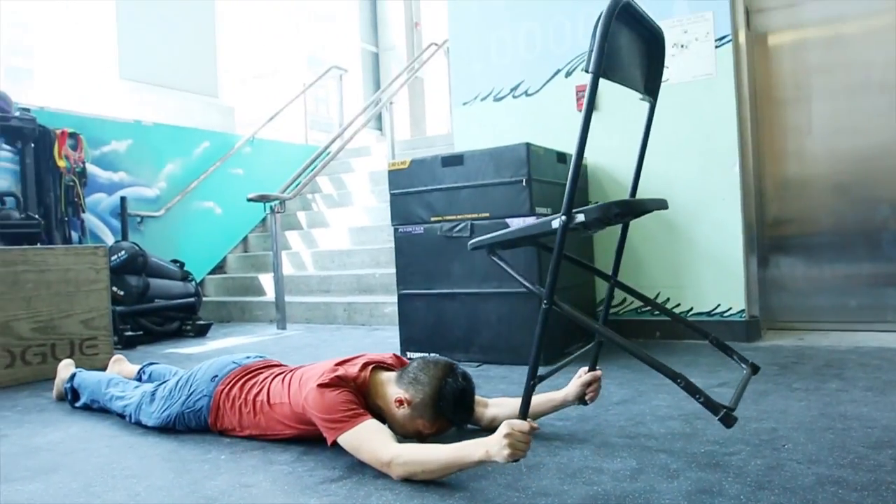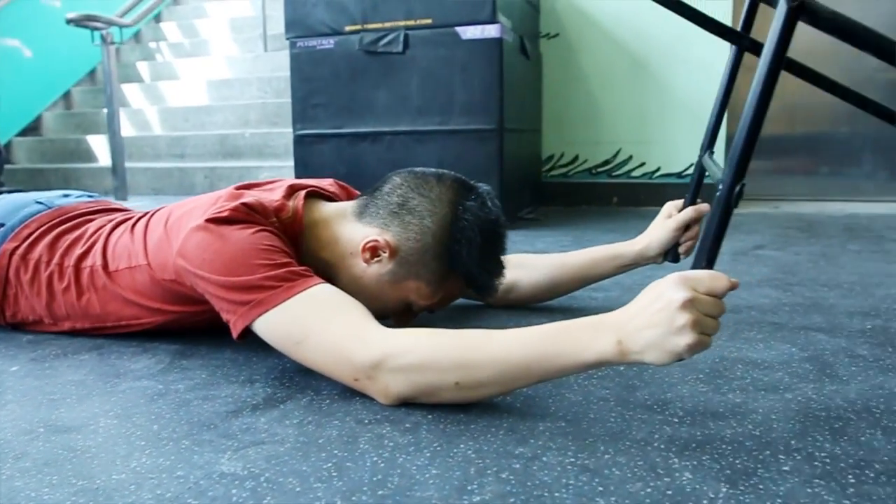Chair-ups. This focuses on grip strength and forearms. Lay on your stomach and extend your hands above your head. Grab the front legs of the chair and lift it about four to five inches above the ground. If you can, hold it in the air for about a minute. If not, do three sets of 15 seconds.